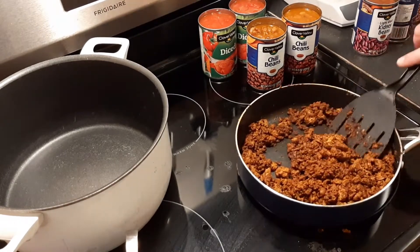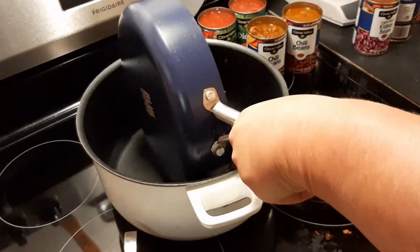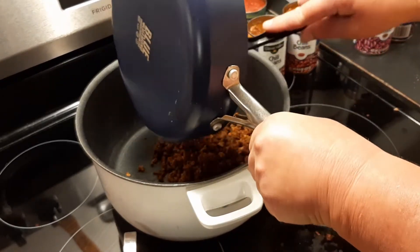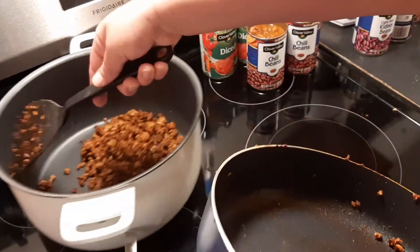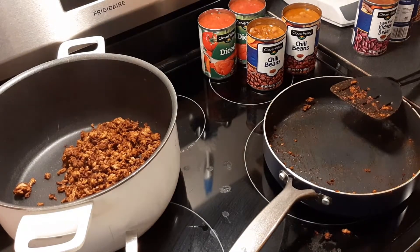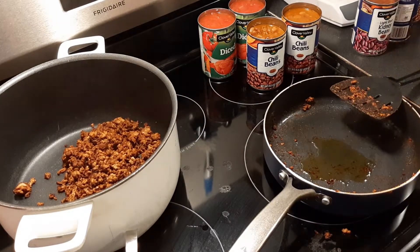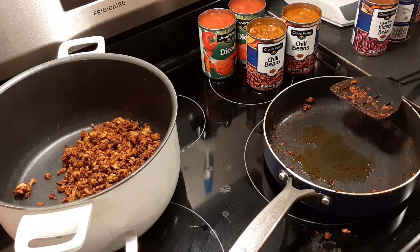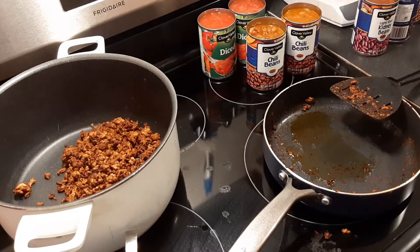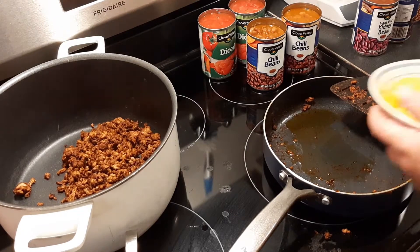Our meat's done, so we're going to go ahead and put that in our pot. Now we're going to put some olive oil in the pan. You notice I didn't clean off the pan because the pan has seasoning in it — I don't want to waste that. You don't have to do this, but I like doing it because it adds another layer of flavor. Put this on medium heat and throw in our peppers.